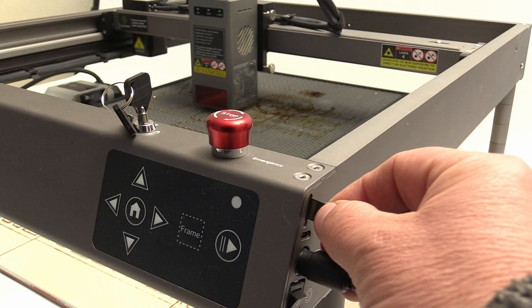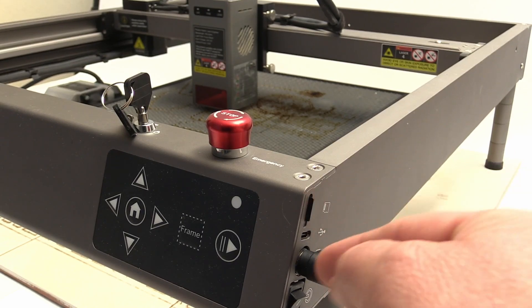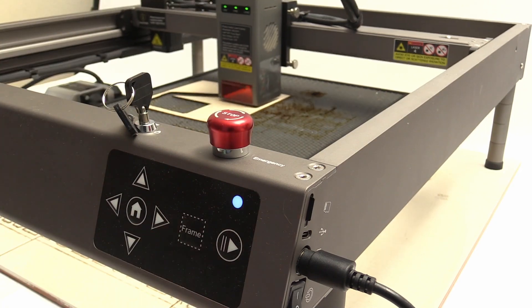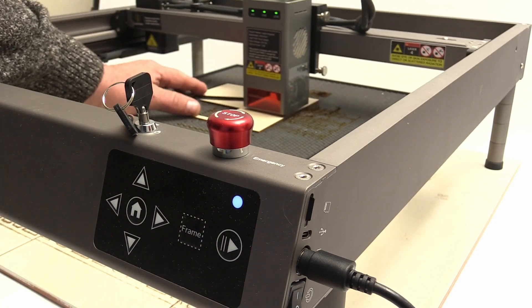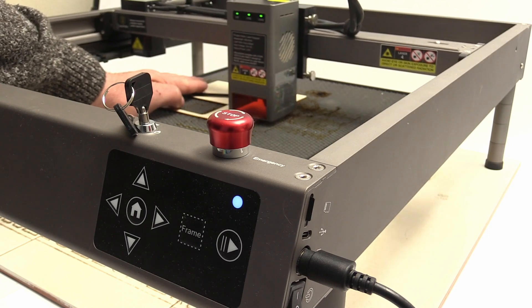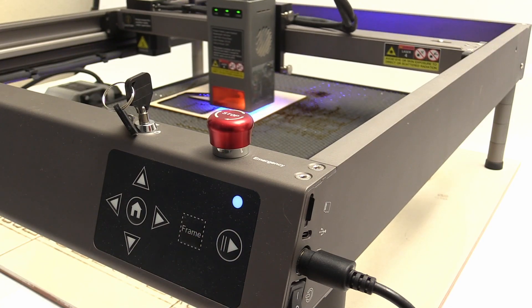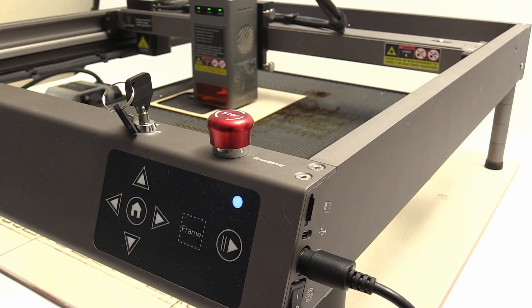The machine has a front panel to operate basic instructions, though I don't use it since I run the machine from Lightburn which has all the controls in the software. It is however possible to write your laser project to a micro SD card and run it from the machine without a computer connection. This is very handy when you want to use the Falcon 2 outside without bringing a computer, and it also makes batch processes easy — you only have to place the material and press the start button.